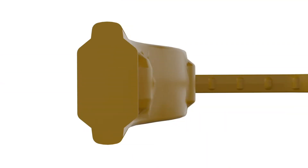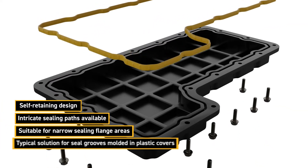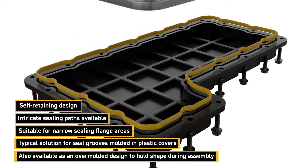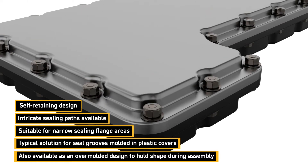A molded to shape, press and place seal is the ideal solution for applications which require a self-retained sealing solution. Adaptable for narrow flanges, this product can be configured for complex sealing paths including multiple ports and bolt profiles.